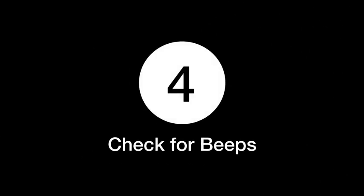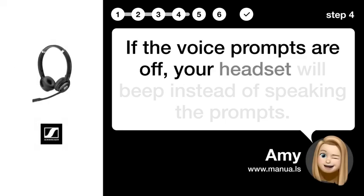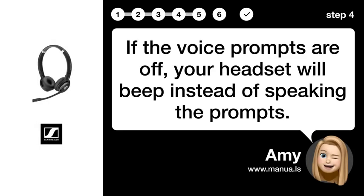Step 4: Check for beeps. If the voice prompts are off, your headset will beep instead of speaking the prompts.